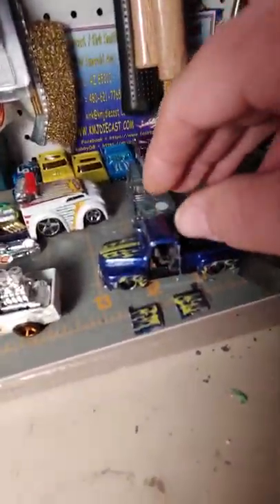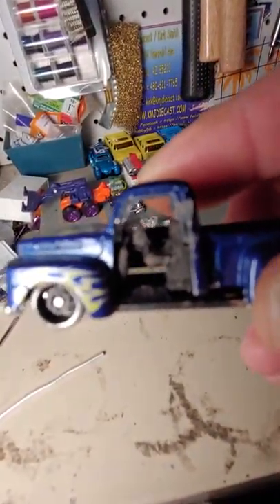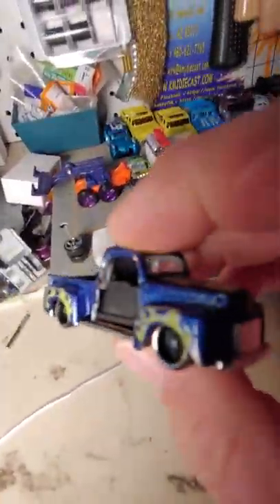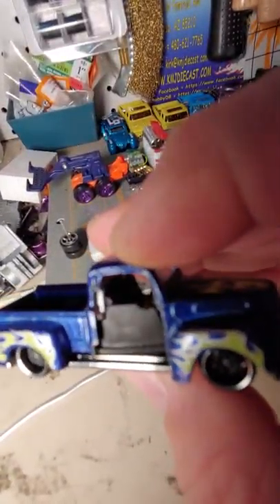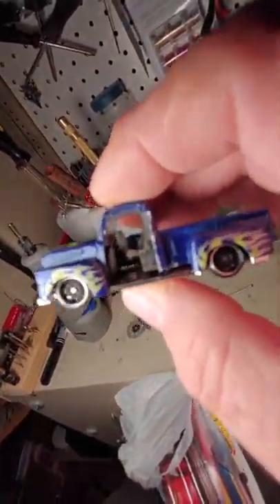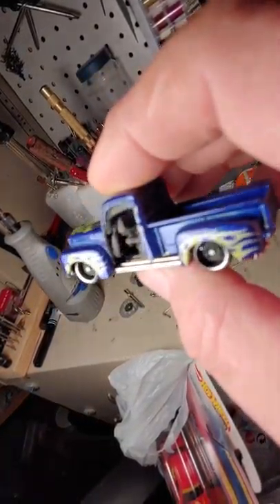Check this truck out — I'm going to make the doors suicide doors on this thing and put a new interior in it. Got the doors cut off, got to put some hinges on them. I'm going to put a new interior in there. I did cut the side of the interior out on this side, and it's kind of messy what's left when you cut the interior. So I'm going to put a whole new interior in that and suicide doors.